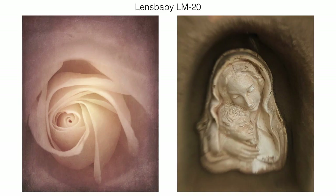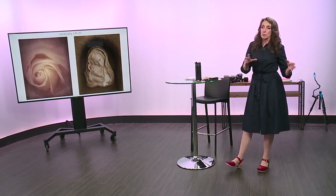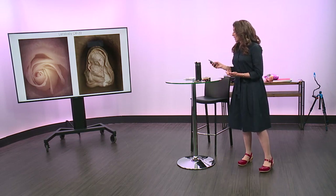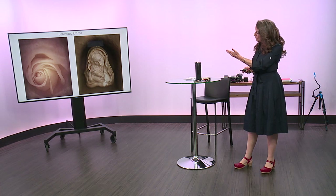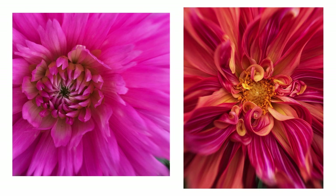Next they came out with the LM20 and the LM30, and now they sell them as a kit. The LM20 has a slightly larger sweet spot, so a lot of people find it easier to use — just like when starting to use a Lensbaby, the larger sweet spot is easier. I focused on the center of the rose, and there was a wonderful little statue at the Casita in Santa Fe. I just wanted to focus on the faces and let the rest fade to blur. Compared to the other flower shots, look how much more is in focus with the LM20.